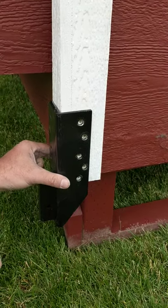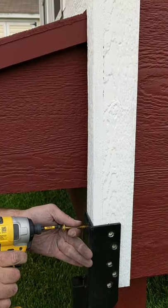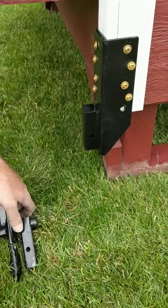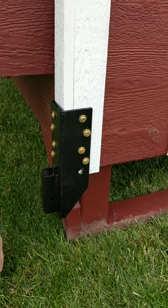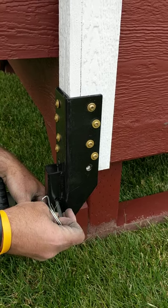Go ahead and install the other side, which is the front where the nesting boxes are. You want to install the wheel just like you did on the other side — take the pin out, slide that up into the socket, and put your pin in.